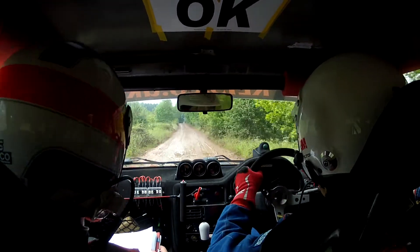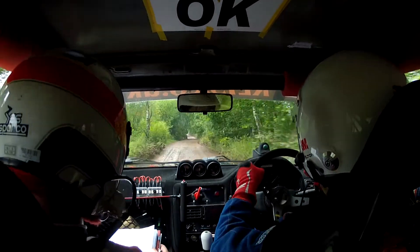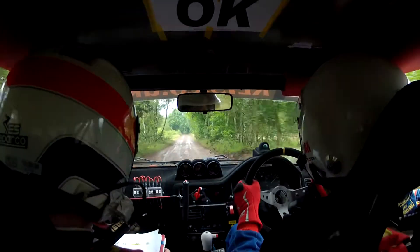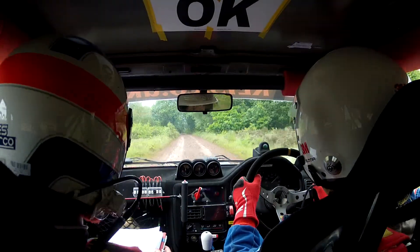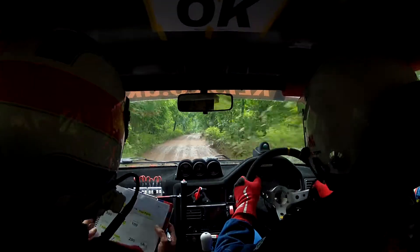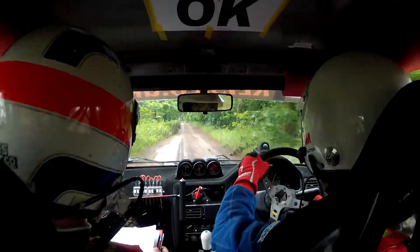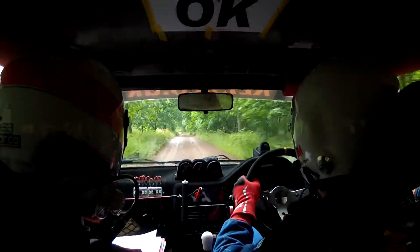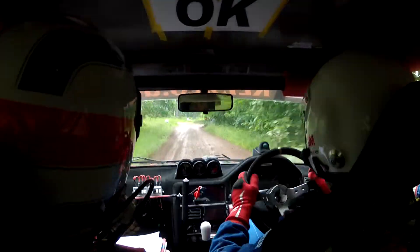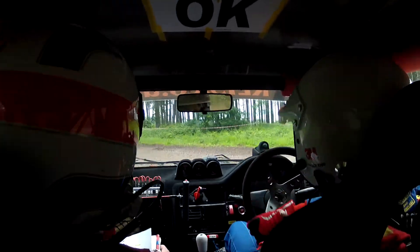60, 6 right over small crests. 40, 5 left narrow, don't cut. 200, 6 right long over small crests, don't cut. 200 down mid to turn square left over slippy. Wait till you see it. 3 posts on exit. Keep it nice and neat.